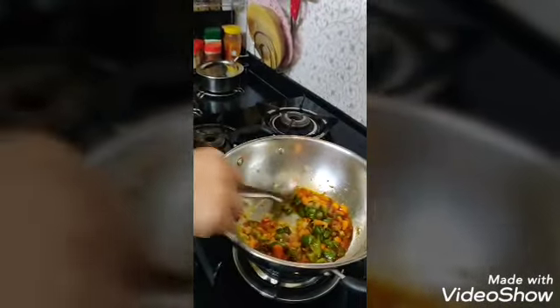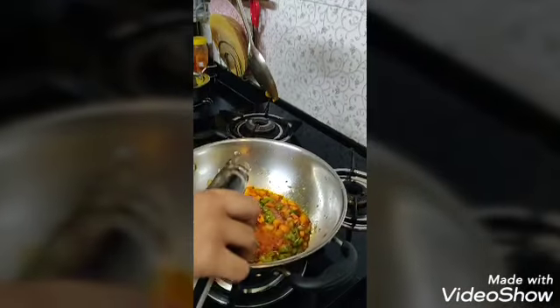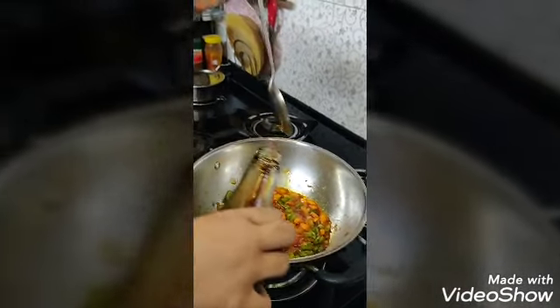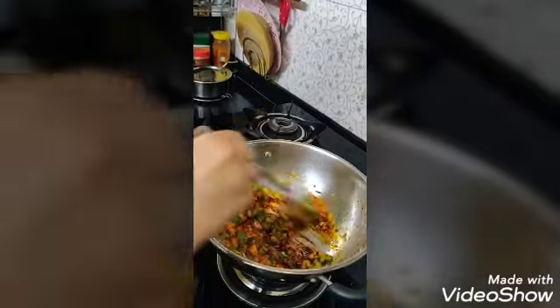Wow, it's spicy! I will add some soya sauce. How much do I add? I will add a little bit of this — and a bit more schezwan chutney.